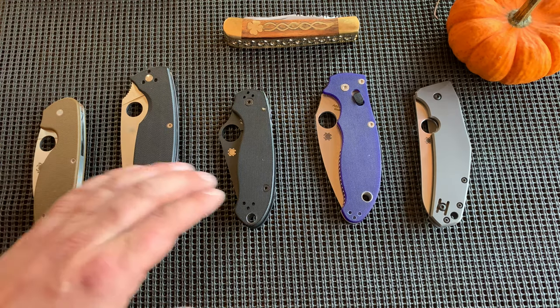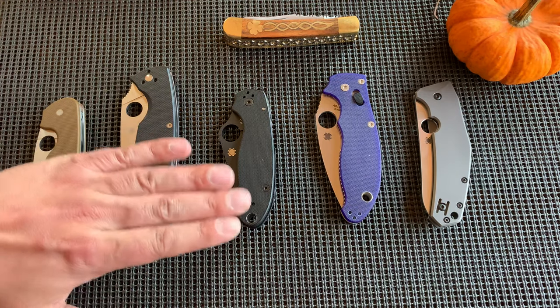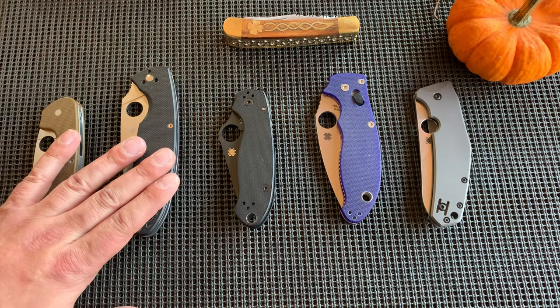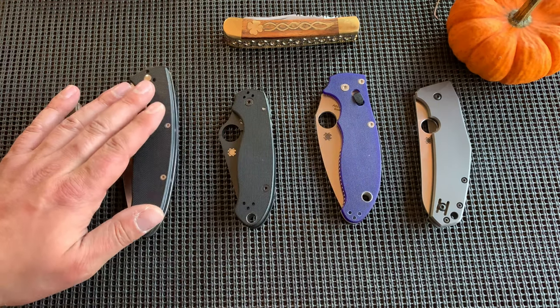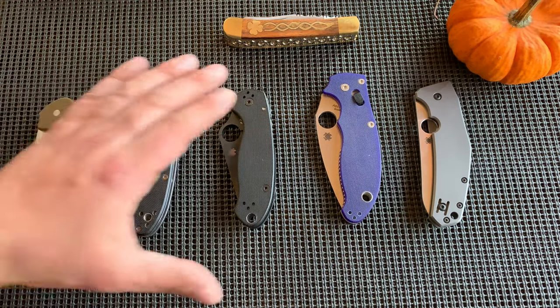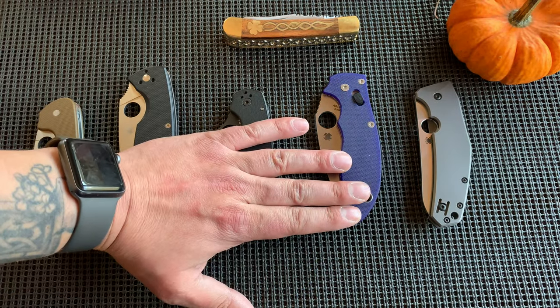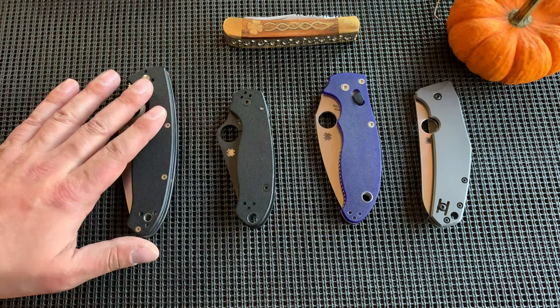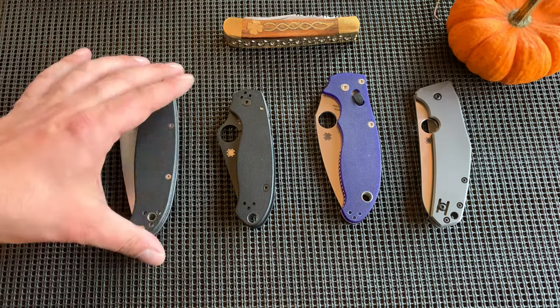I put these in order of what they cost. First of all, thank you very much to Jason Guilfoyle — an incredible guy, an incredible human being in general — for gifting me four of the five Spydercos I have. I would never have had these without him and I really, really appreciate that.